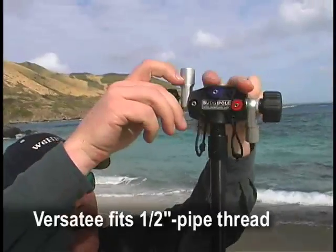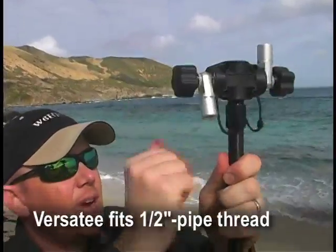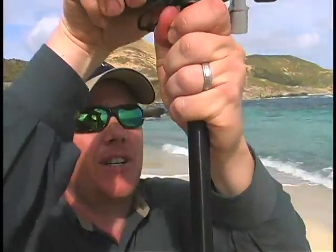This is the Versitee with the rotating arms. I'm just going to put that on top of the shock corded mast. We have a lot of wind here so I'll tighten this down pretty good on top.